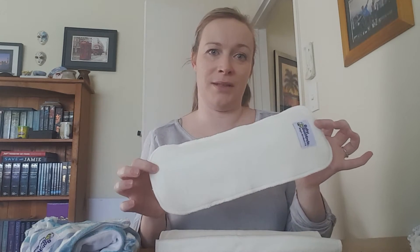These nappies are incredibly good value for money because they come with the bamboo trifold, which is incredibly soft — I'd rub my face in it if I could. But they also come with a booster, which for heavy wetters is really great value, because you're paying the same price as other brands but you don't have to go back and spend more money buying extra inserts to boost the nappy.